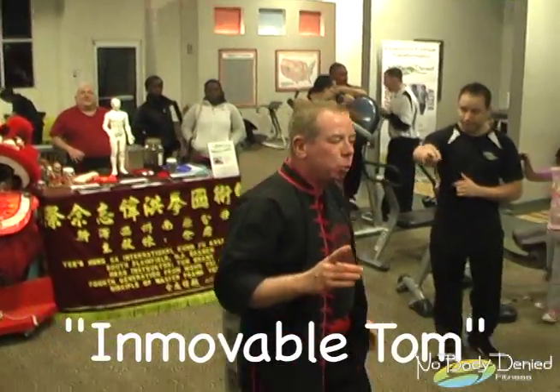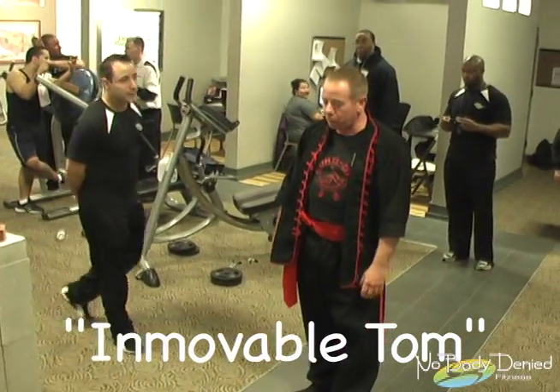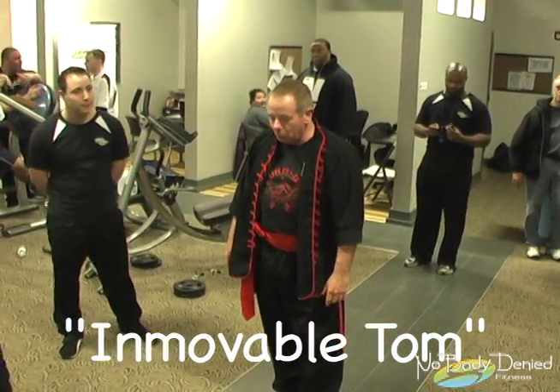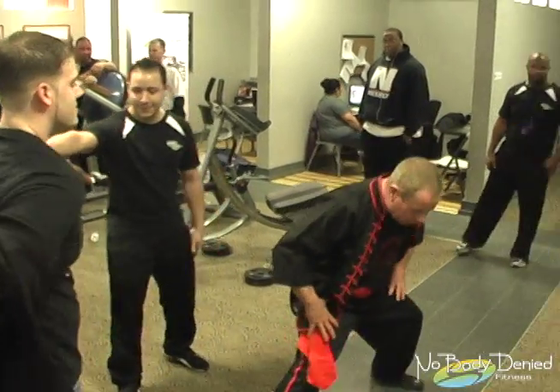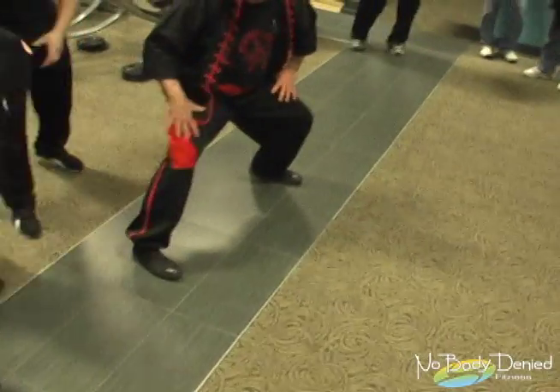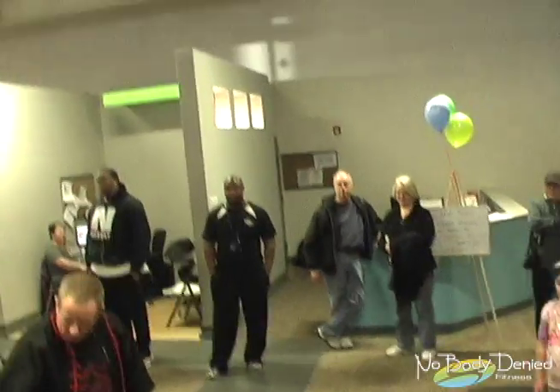This is something in kung fu as well — we develop our stances internally as well. What I'm going to ask you to do: we use a stance that's called seping ma. Seping ma means 'to ride the horse stance.' Come over here, get ready to sit.